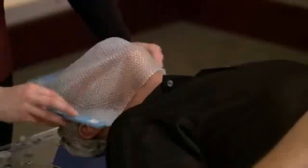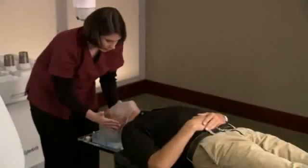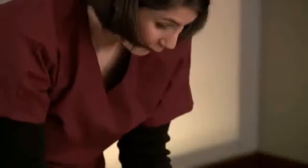During setup, a flexible mesh mask will be created and custom fitted to your face. Your radiation therapist typically performs this step. This comfortable and non-invasive mask will be used to stabilize your head and neck during treatment.